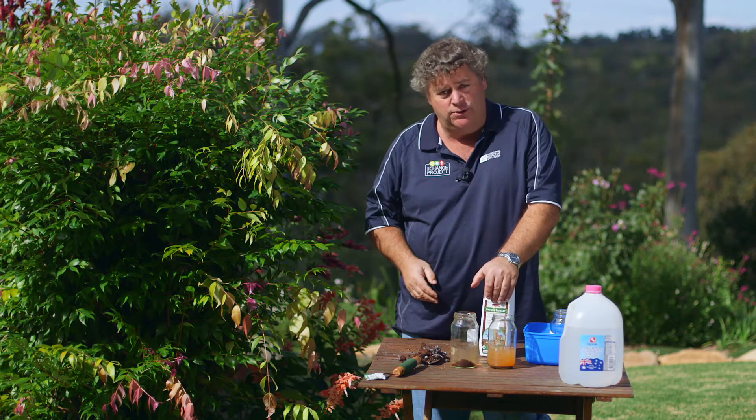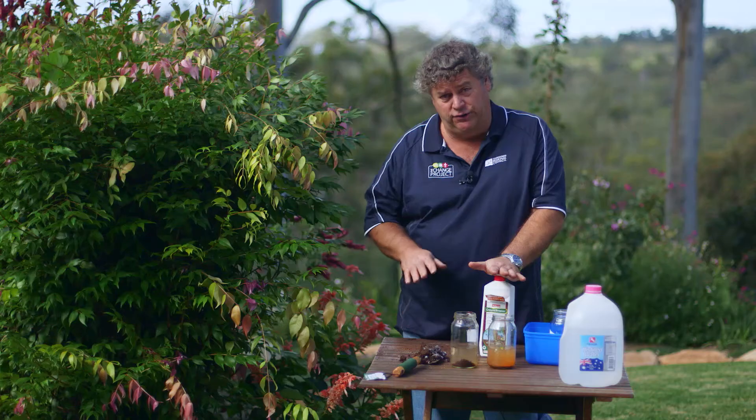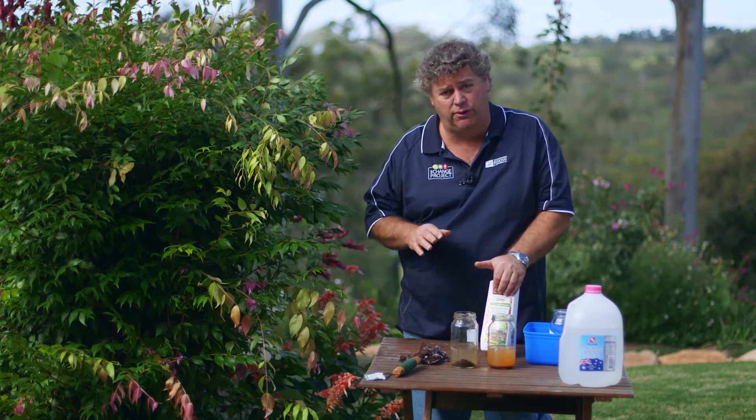There is a very simple test that you can do on your soil to see whether it will benefit from the addition of gypsum or not. If your soil doesn't need it, you really shouldn't add it, because it will add extra elements that are not required in the soil.